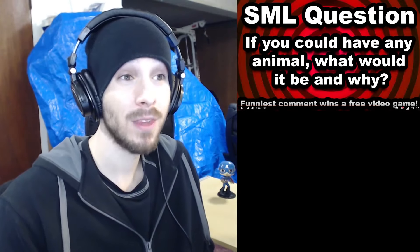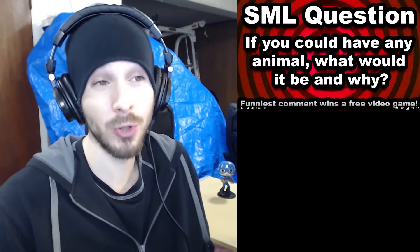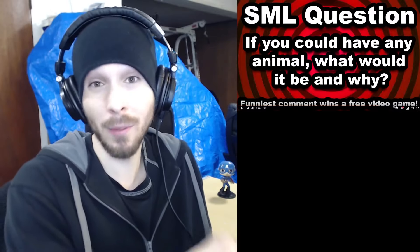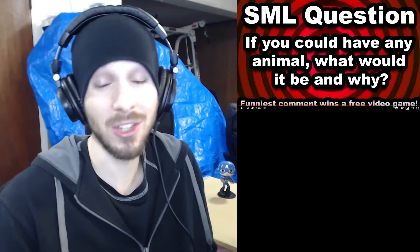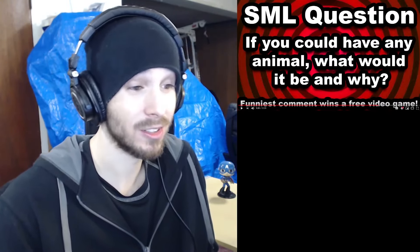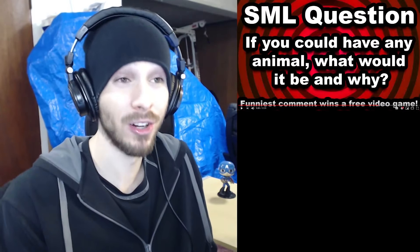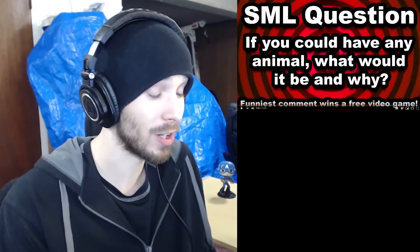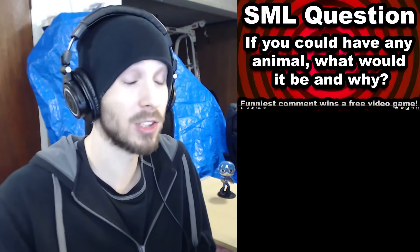Charmx asks viewers: 'If you could have any animal what would it be and why?' He reflects on his own pets — he had a rabbit when he was really young that died, got another one that lived about 13 years and passed away last year. He's had a cat, and they had dogs but the last one passed away in the summer. He notes taking care of animals is such a pain, especially dogs — you have to walk them multiple times a day. But if someone else handled the care and he just got to play with them, that would be a different story.